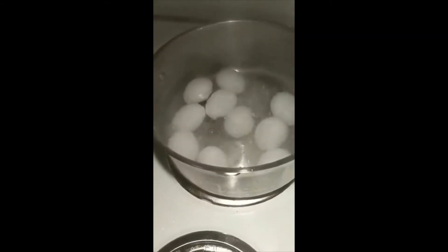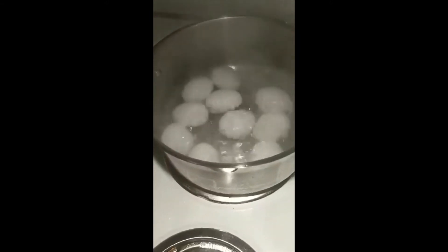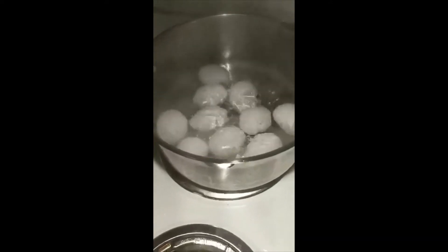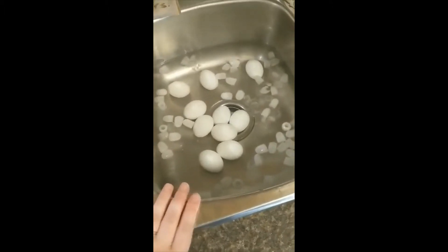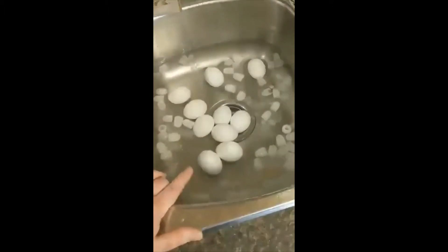Once you've got your eggs all in there, you're going to go ahead and set the timer for 12 minutes and let them cook until fully cooked. I've got all my eggs in the cold water bath now. I have added some ice to help cool them down a bit faster.